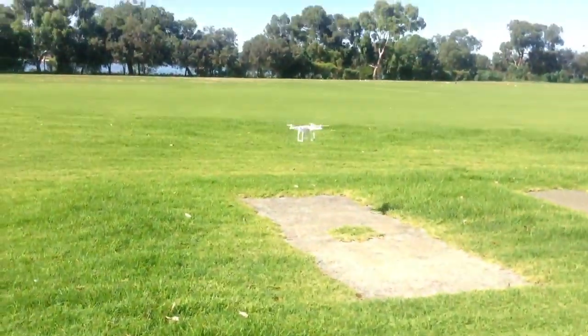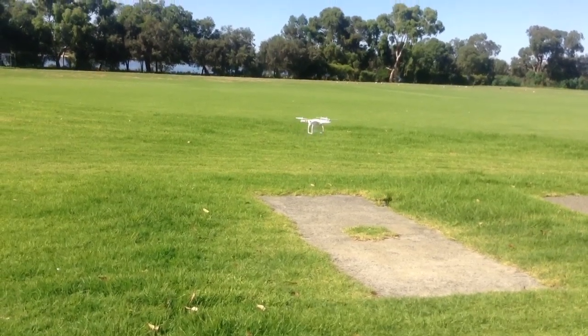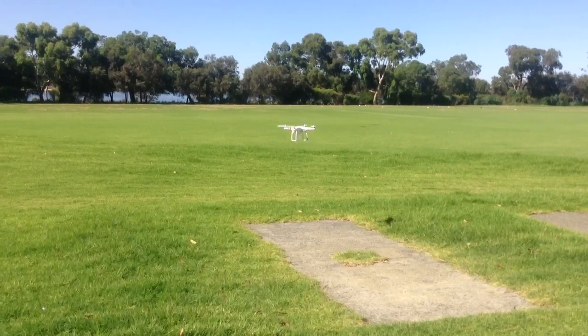Follow the instructions as per the DJI YouTube channel for the pre-flight and calibrating the compass. It worked perfectly, and this is my first flight.